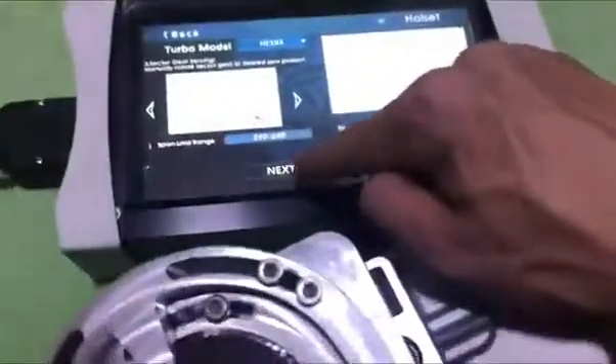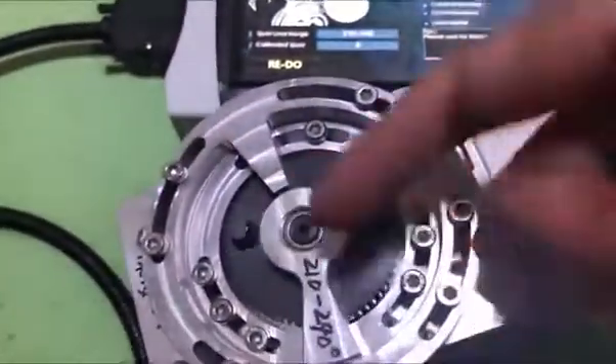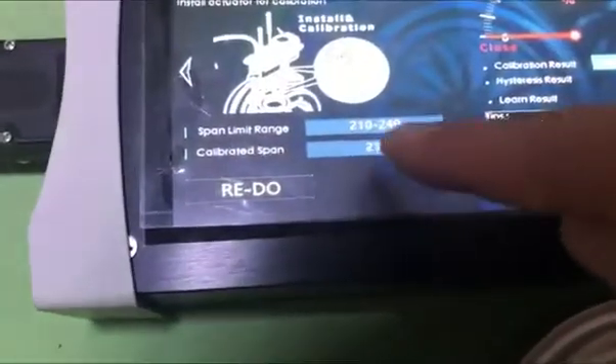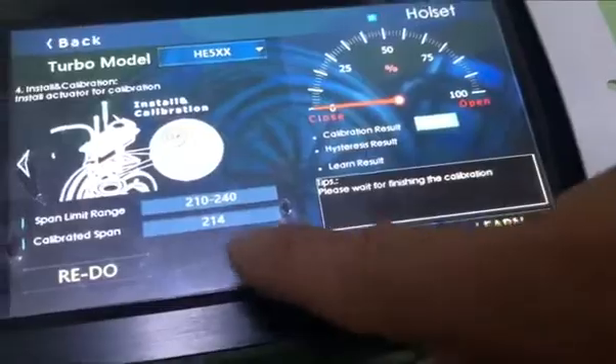Rotate it, so we can click here, click next, then do the calibration. Then don't go to the gear - it's wrong. Don't back this itself. So in here, we get the calibration span. If the span is in this range, it means okay - we already finished the calibration.